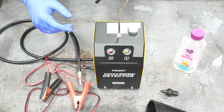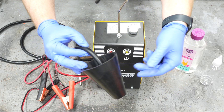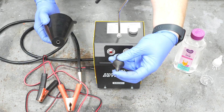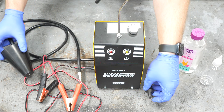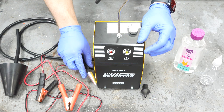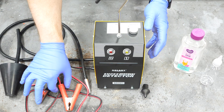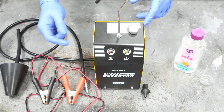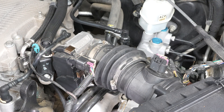This unit comes with a couple of different adapters: one for large openings, a rubber one for smaller openings, and then the general metal one on the end of the long hose. It doesn't even need its own battery because it uses your car's battery. So let's jump into using it.